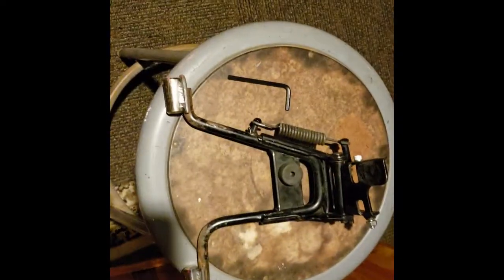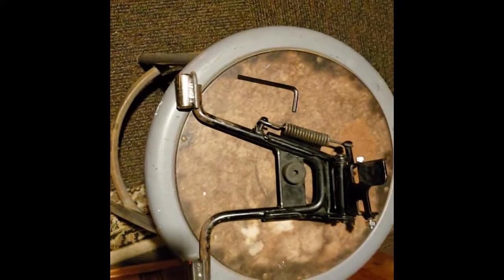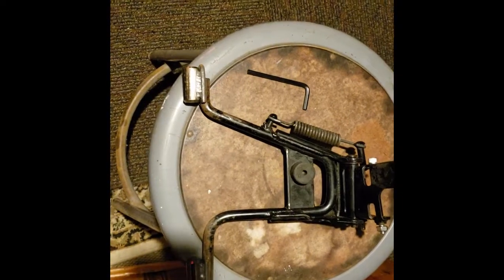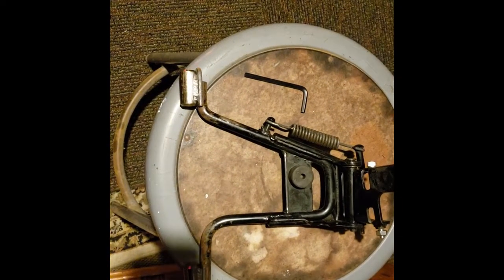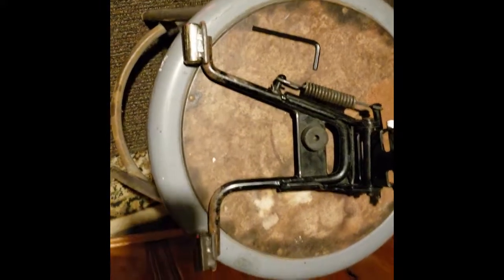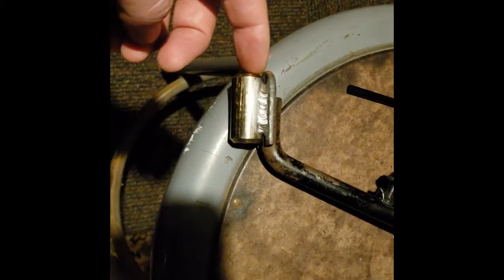Tonight I'm going to put the kickstand back on the QT50. We put a bigger size tire on the QT50 and it was just a little bit too much — the tire was still touching the ground. So I had a three-quarter inch rod welded onto the bottom of each one of those, and that will give it a little more clearance to get that back tire off the ground.